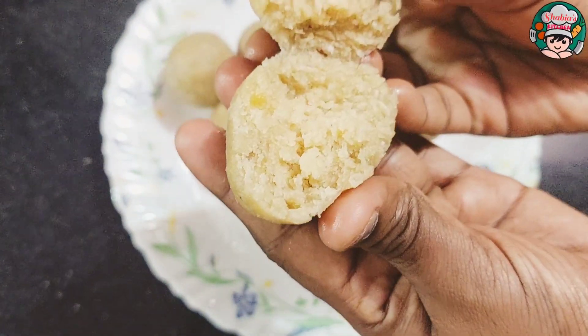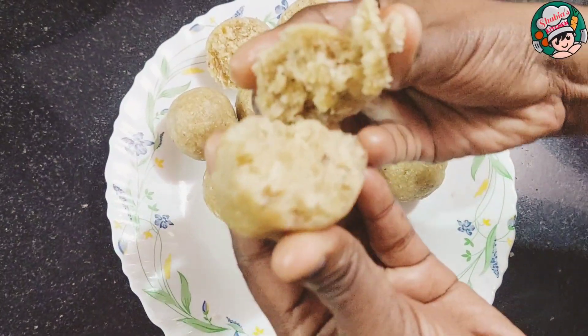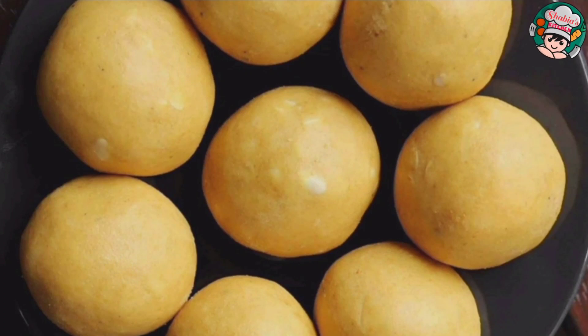I am going to make a very healthy recipe. We are ready to make a banana bread. This is not a steamed banana bread. This is a variety of taste.